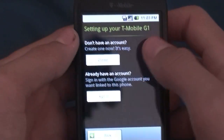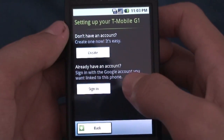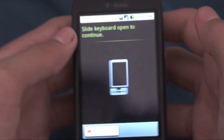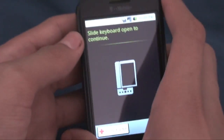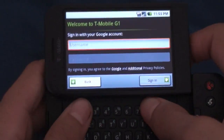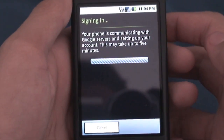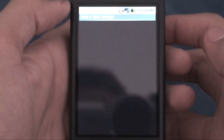It says setting up your T-Mobile G1 — if I don't have an account I can create one, if I already have an account I can sign in. So I'll go to sign in. Since this is such early firmware, there's not even an on-screen keyboard, so I've got to slide open my phone and type in my email address. When you sign in, it'll say signing in — your phone is communicating with Google servers and setting up.